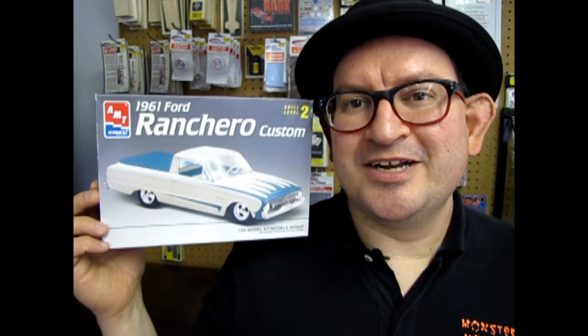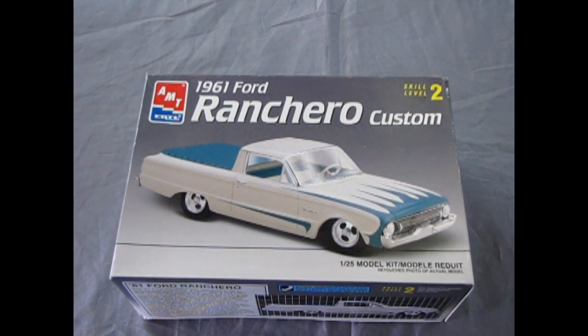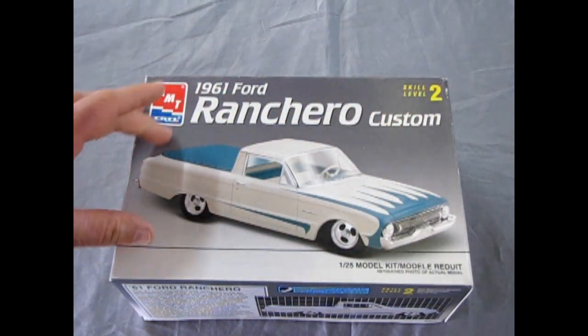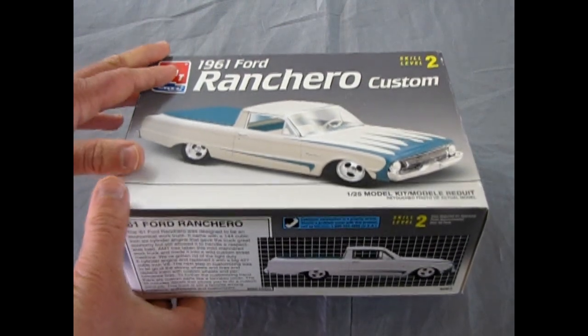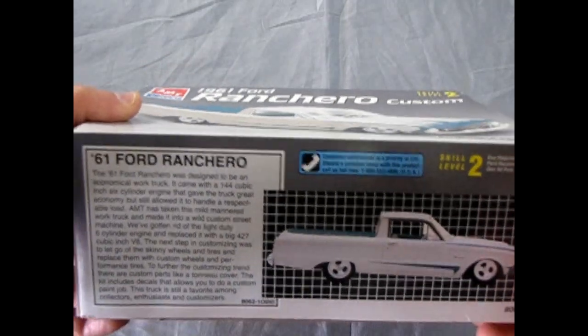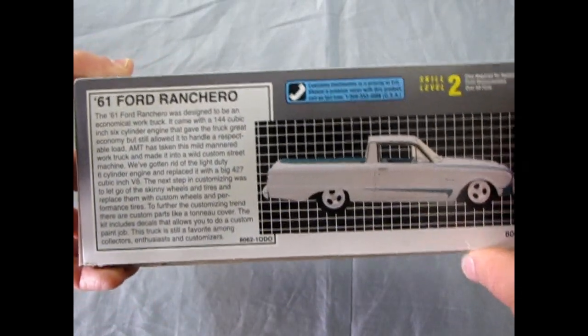So without further ado, I'm going to stop rambling and get into this Ranchero. Let's go down to our table and open the lid on this beauty. Let's jump in the time machine and head back to 1961 as we look at this amazing AMT 1961 Ford Ranchero Custom under the RC2 label. This kit came out all the way back in 1997 but you can still find it on eBay and wherever else.